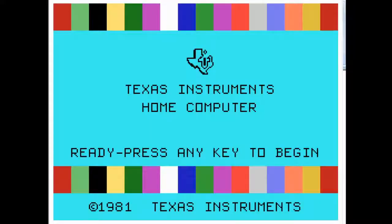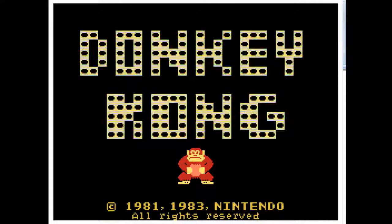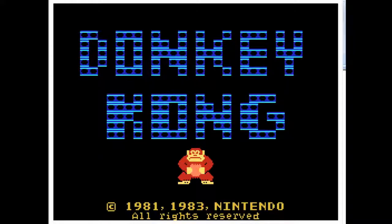This is the TI-99 — it's 1981, not 99. Texas Instruments made a lot of things, but this is a computer. And it has Donkey Kong on it, so press 2 for Donkey Kong.